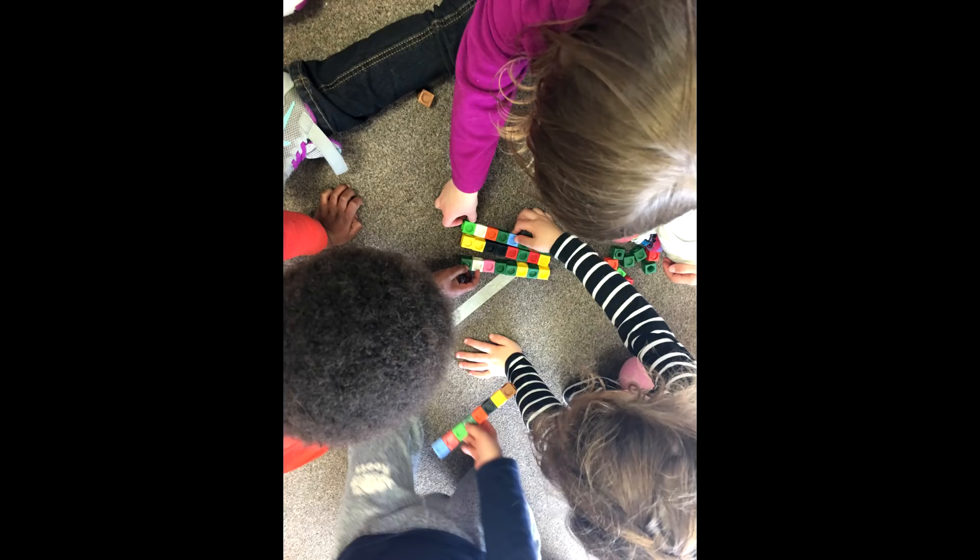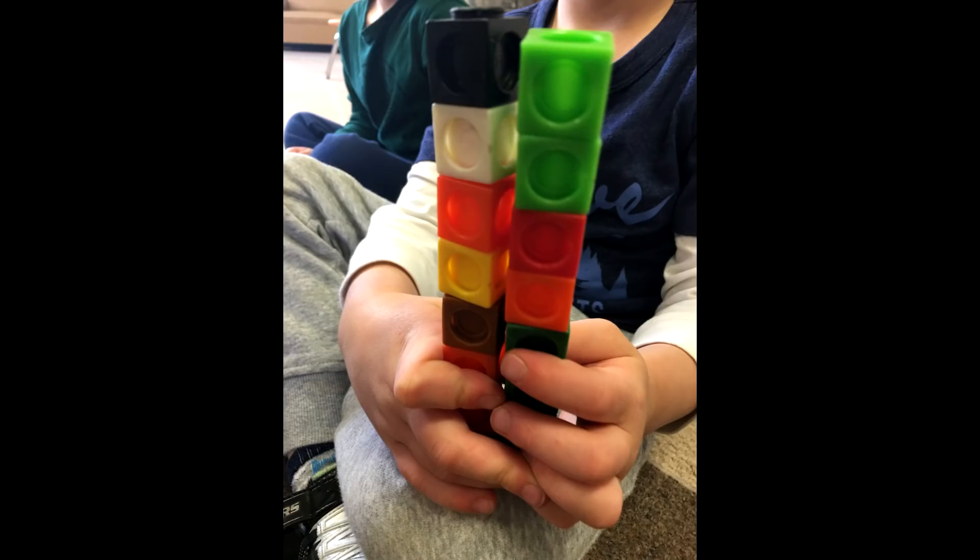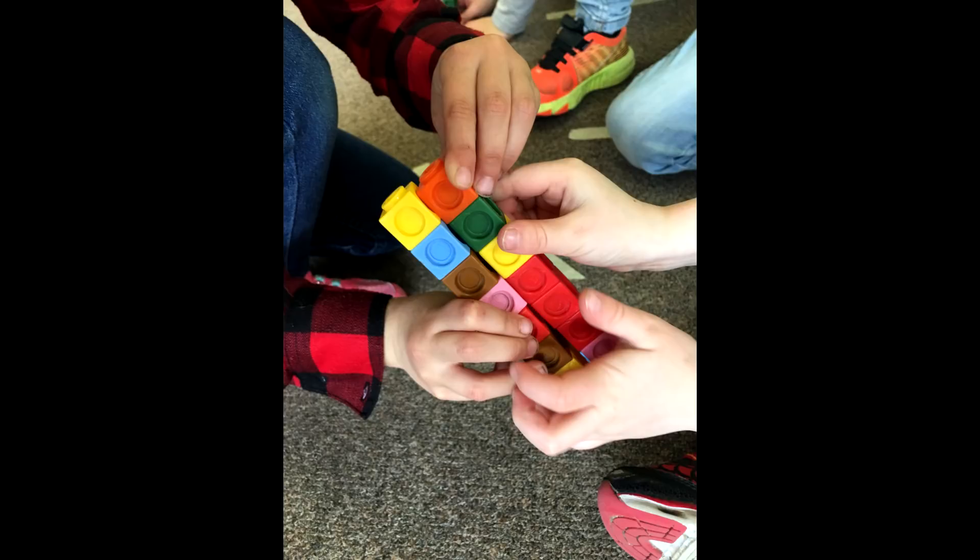We have them go around and compare their number line to a friend's. If they have one more, they are able to visually see that. If they have less, they're able to visually see that as well. So we have them start with eight.